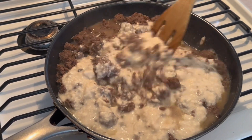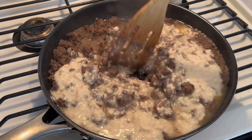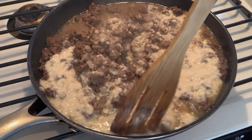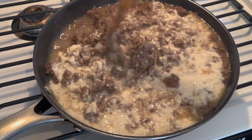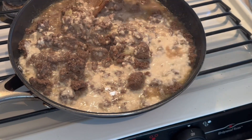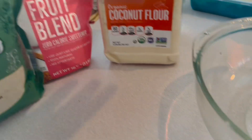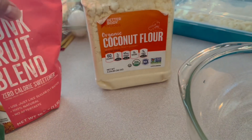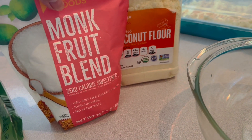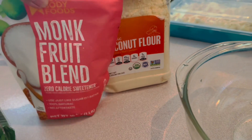We're going to do keto pancakes for it, because Mark likes keto. I found a recipe online that we're going to try. I'm going to use coconut flour.